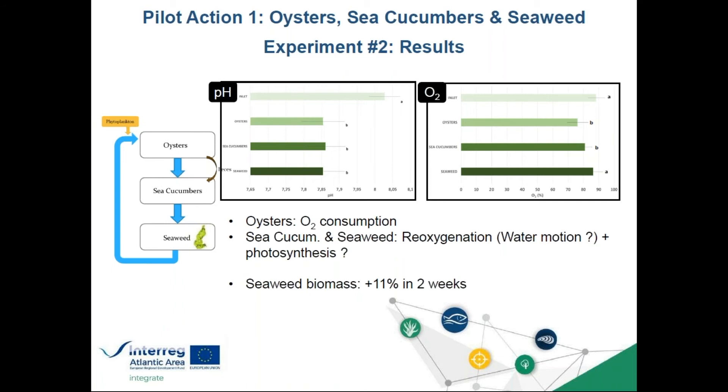In the two-week experiment we followed biomass, and it showed very low biomass increase — only about 11% over two weeks — which is poor compared to the literature where up to 10% per day is possible.